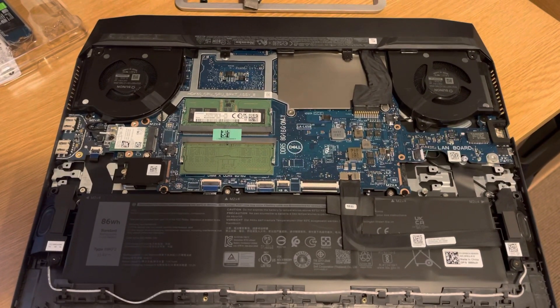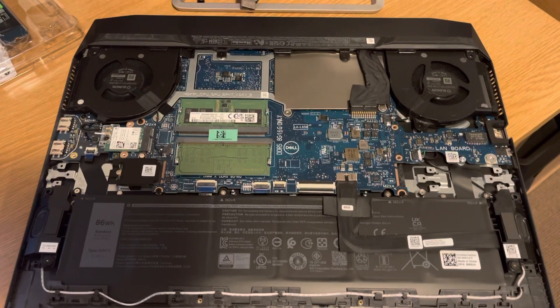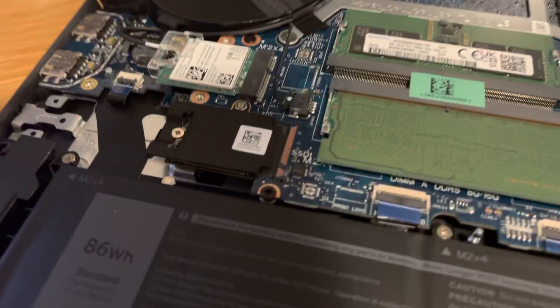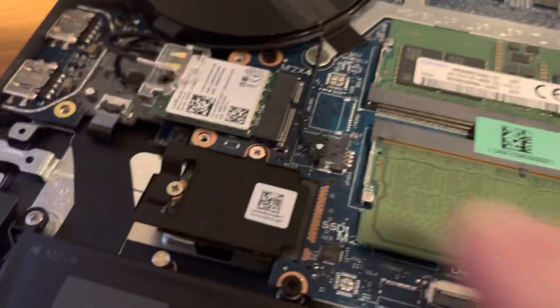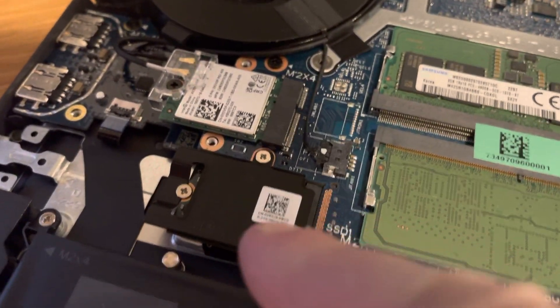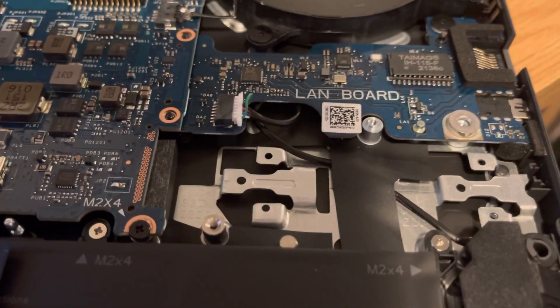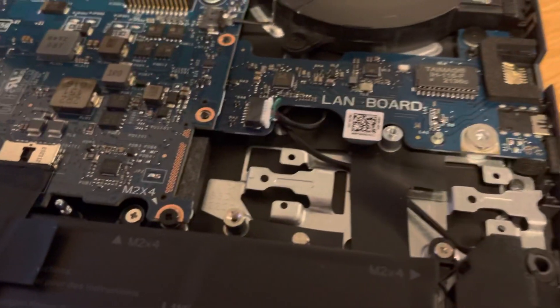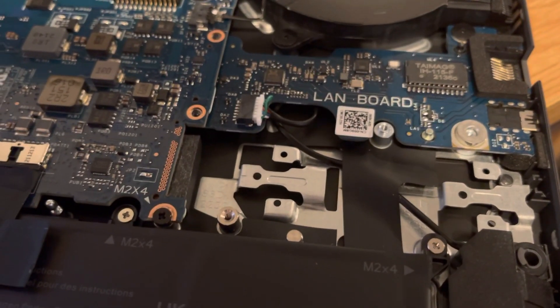This is a Dell G15 5520 laptop that I had last week, and everywhere it's supposed to fit two drives in. This is drive number one, which is the main system drive. Drive two, an M.2 type drive, is supposed to go here, but as you can see, there's actually no slot, no socket, and the brass cover's missing.